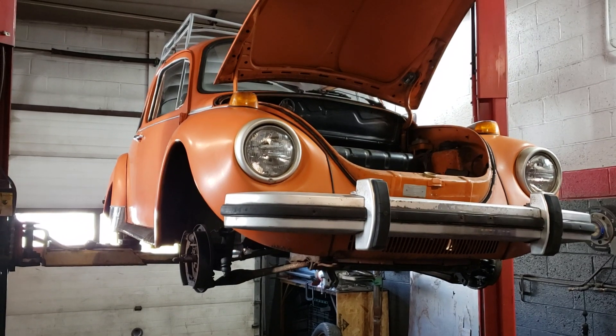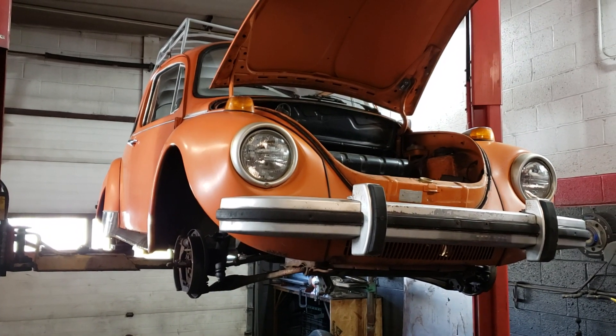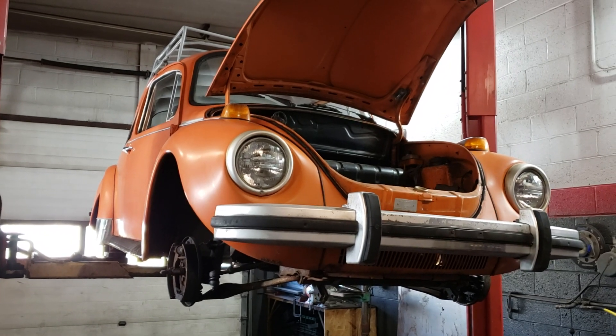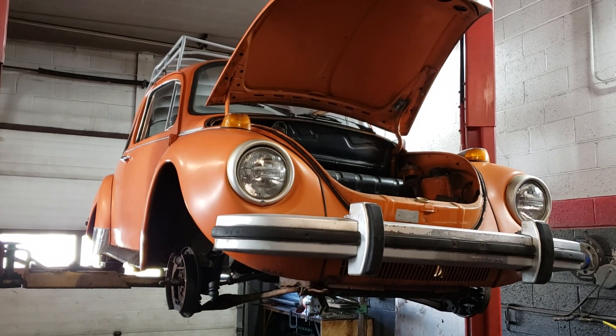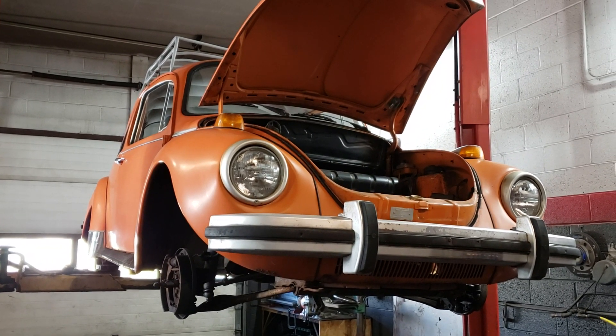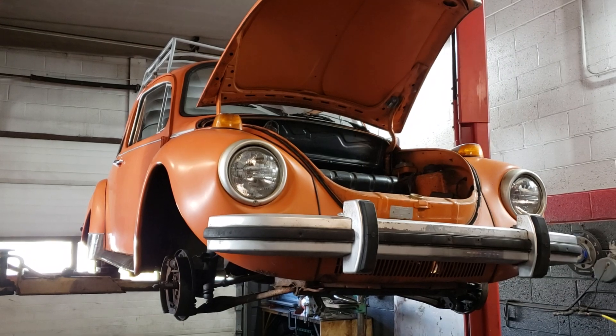That's the current update. I have all the parts on order and I still need to delve into the wiring. My Volkswagen friends have told me it's probably a shorted out tail light bulb socket in one housing that's shorting the whole rear out. So that's what I'm looking at — we'll see how this goes.